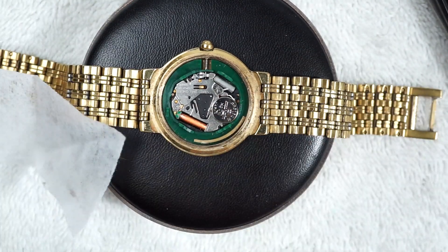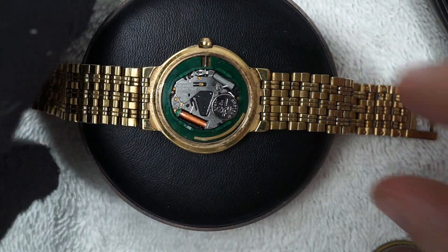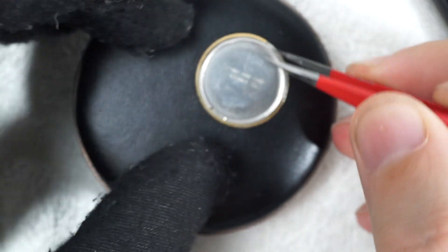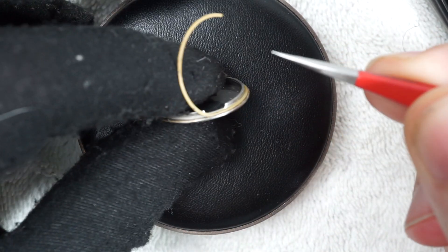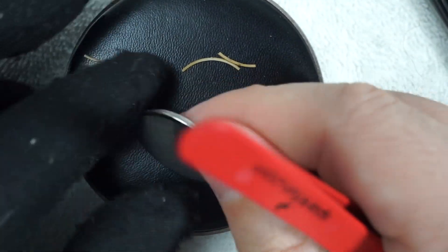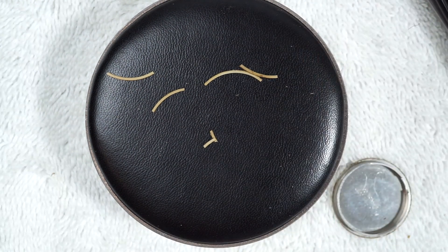This did have a gasket — check this out, the gasket on this watch is disintegrating. It's not complete anymore; it's breaking and falling apart like old gaskets do, so I will replace the gasket on this as well.